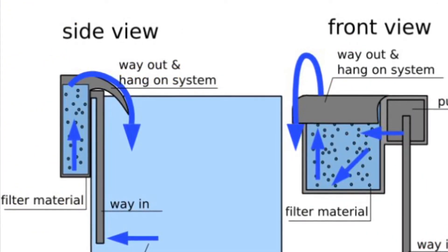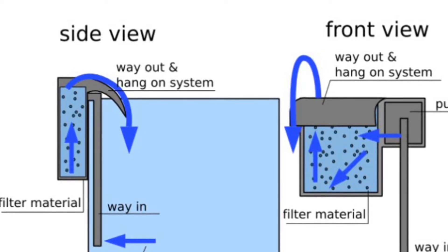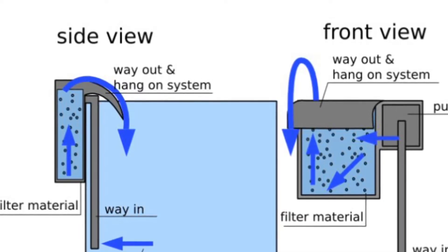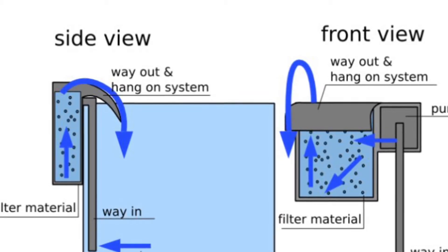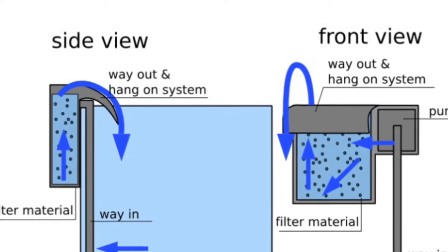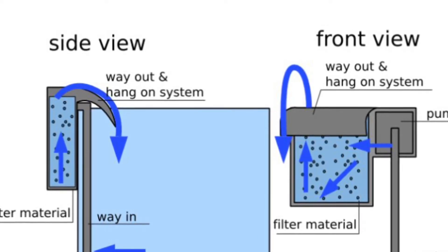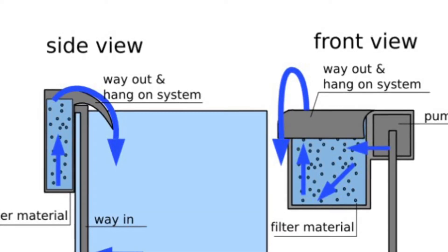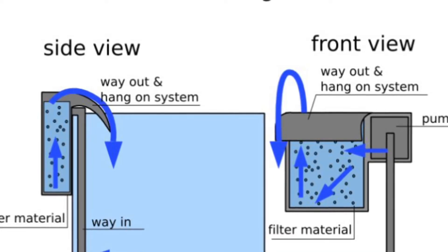Next, we're looking at hang-on-the-back filters, which are quite common in aquariums and turtle enclosures. They hang on the back of the tank with two clip-style hooks that sit over the rim. They have a plastic intake tube that sits down into the water and draws water up. Depending on the design, the water either drops to the bottom and is pulled up through foams and biological media, or goes sideways through a similar foam-and-media arrangement, sometimes with chemical filtration like activated charcoal on top.